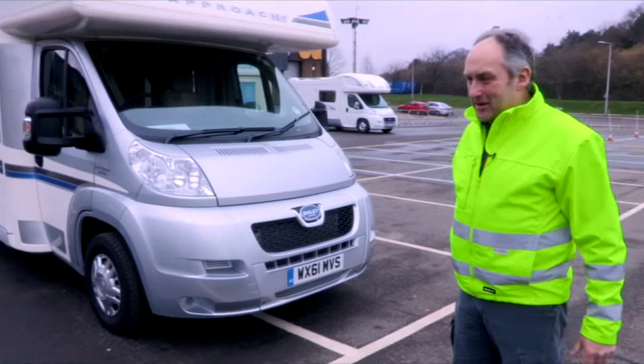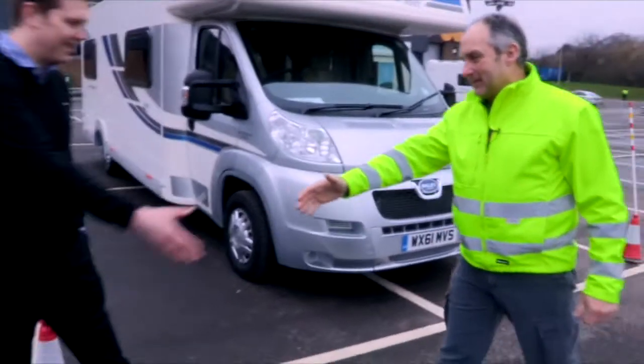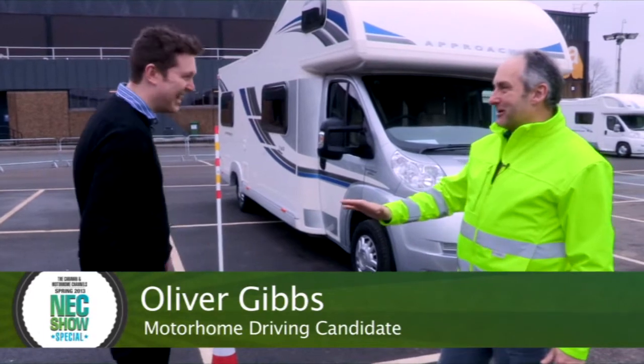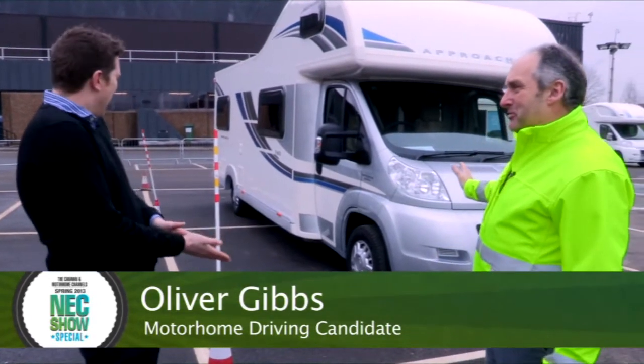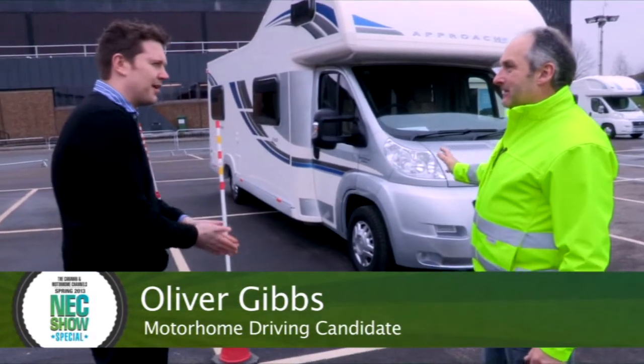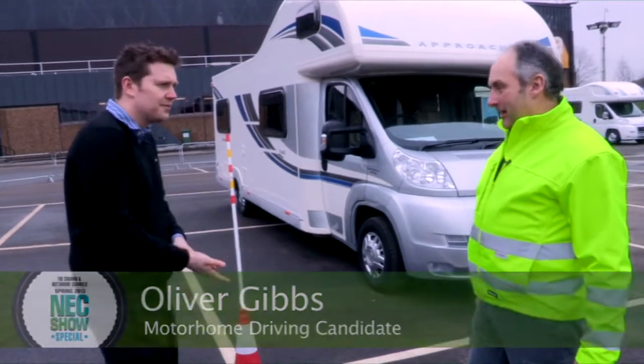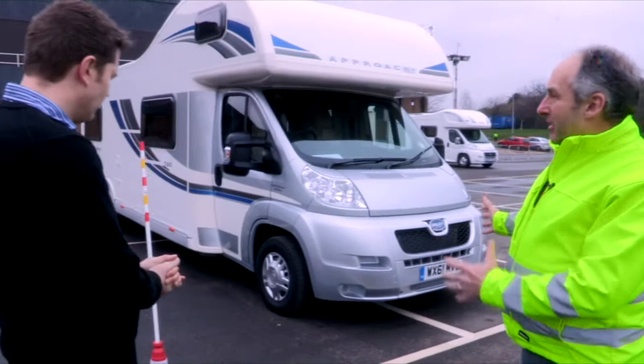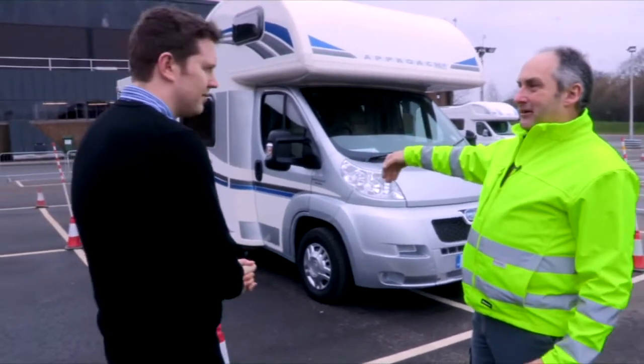I've got one of our new customers here — Ollie, welcome. Hello Keith, it's my first time so go easy won't you! Have you driven anything as big as this before? A transit van is probably the closest I've come, one of the smaller ones. Okay, so you're used to driving something as wide as this, but probably nothing as long or as high.